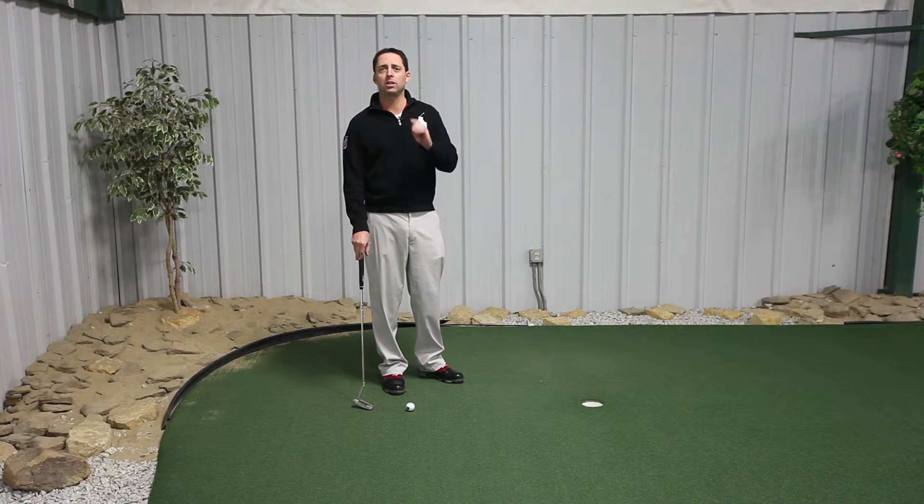Have you ever experienced the yips when you're putting? Some people call it the flinches, others call it focal dystonia. Whatever you want to call it, it's no fun to have. I want to give you the top two cures to get yourself out of the yips and back to making good strokes.